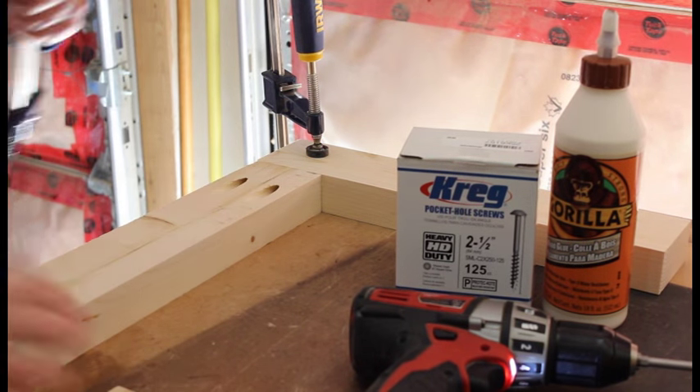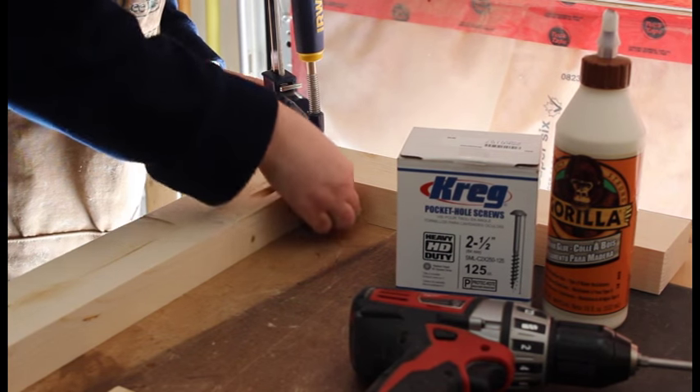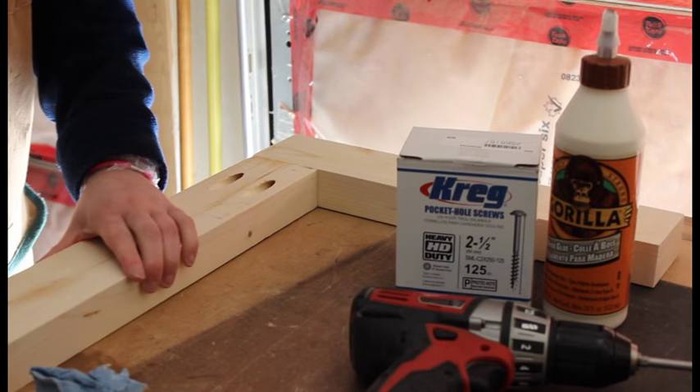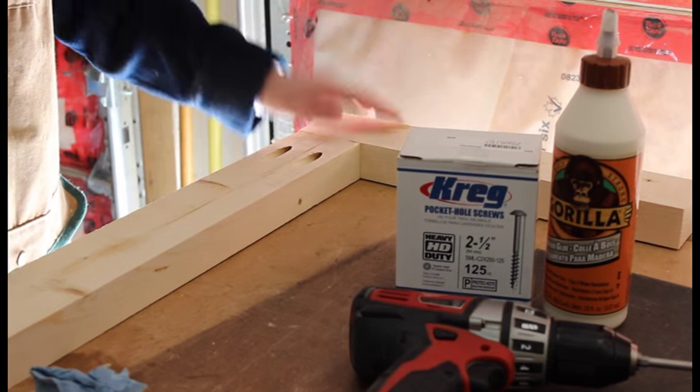If you happen to get any squeeze out of glue, I just have a paper towel here with a little bit of water on it to clean that up. That is one side complete, and I'm going to go ahead and do it to the rest of the other sets.